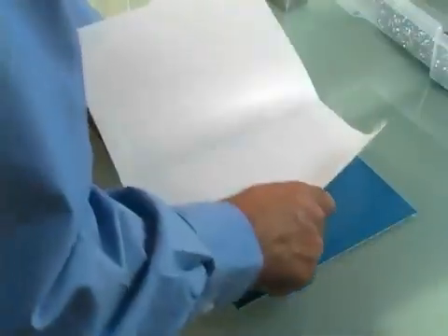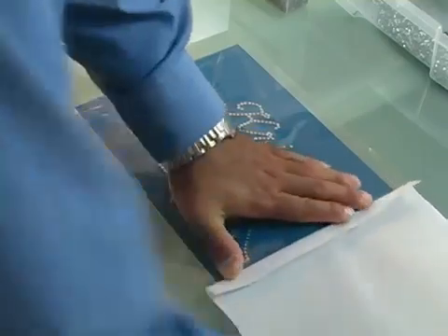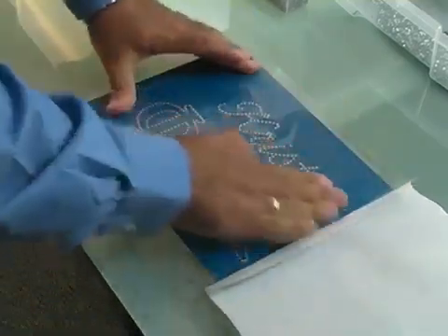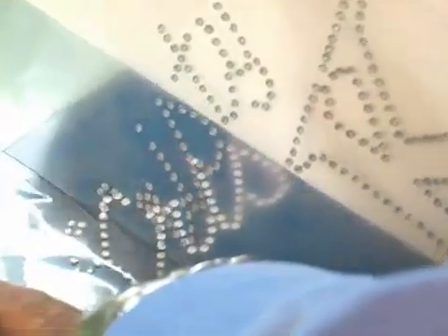It even flips the stones right side up in the holes. When all the stones are in place, cover the design with your transfer tape, pressing on each section. When you lift your transfer tape, your rhinestones will lift in place.